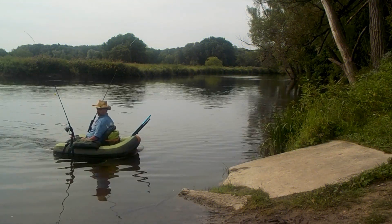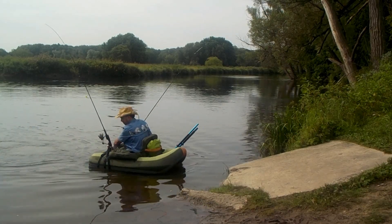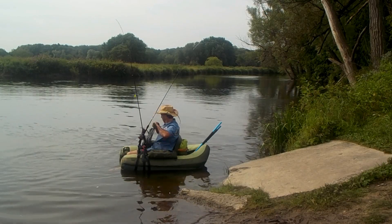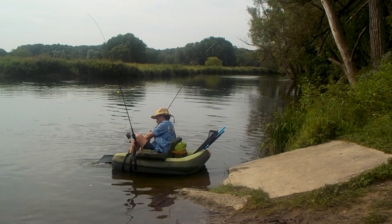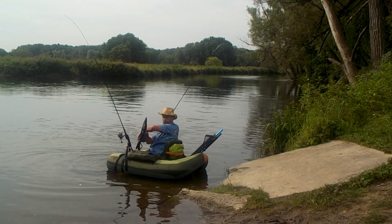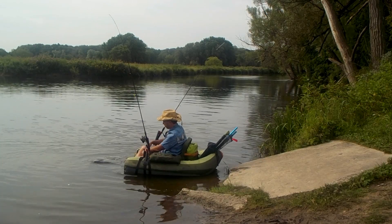Okay, don't panic — just do everything in reverse. Slowly remove the spreader bar, and then remove the fins. You don't want to stand up, even in the water, with your fins on.